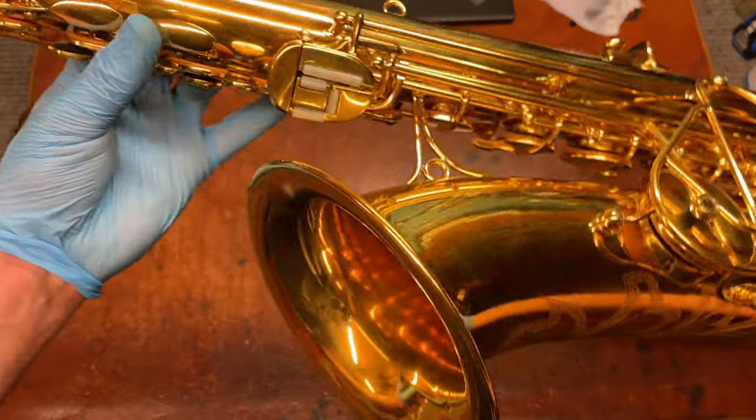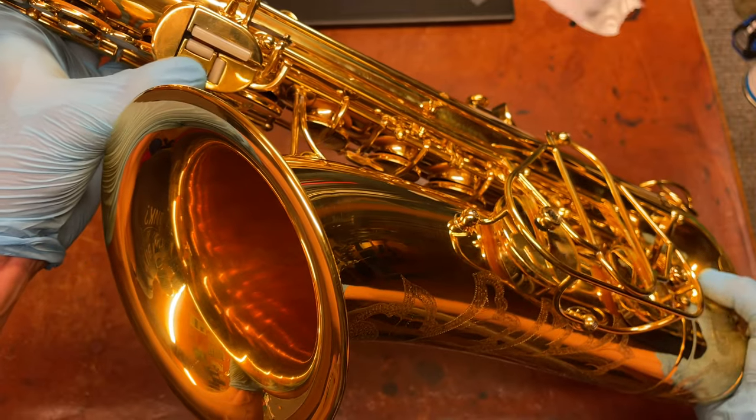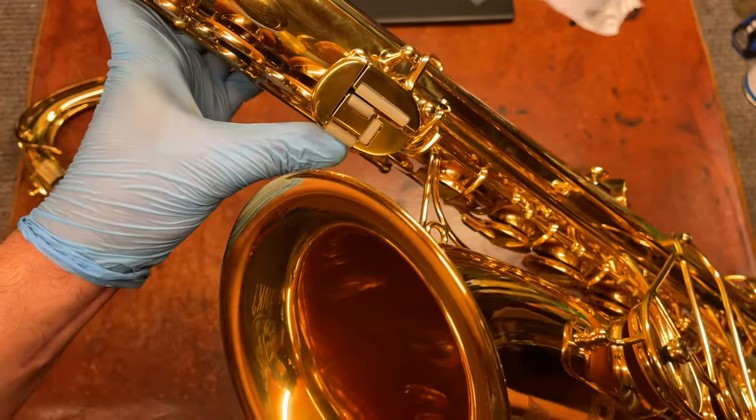And the left-hand pinky table is a little bit modified. It's got this extra roller over here so you can roll from B to B-flat more easily, and that's just a really pretty pinky table.